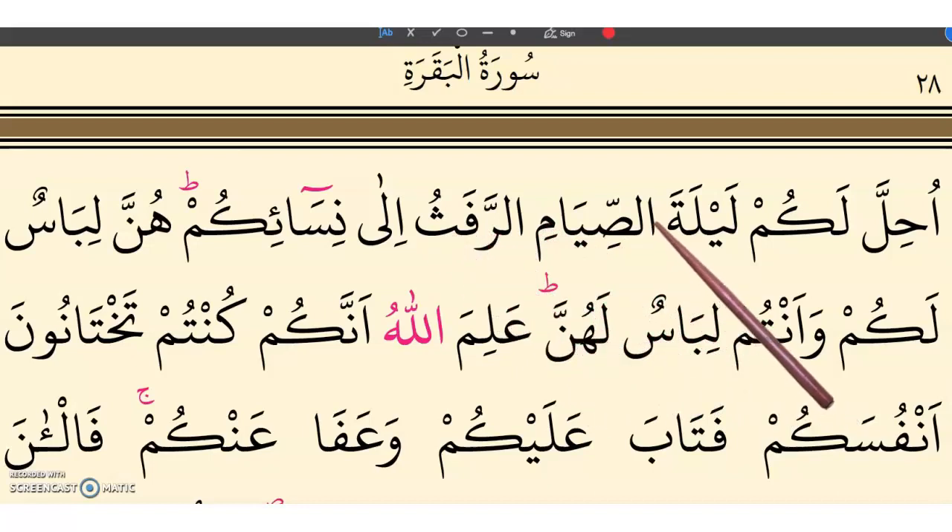As you see, we have alif laam silent here, and alif laam are silent here also. Leylata assiyam rafathu ila nisaiikum. Note: it is 'nisa' — quick — not 'nisaa.' Nisaiikum hunna. Pause more because it's 'hunna.'